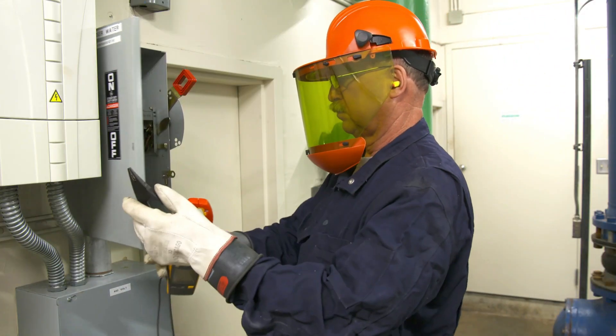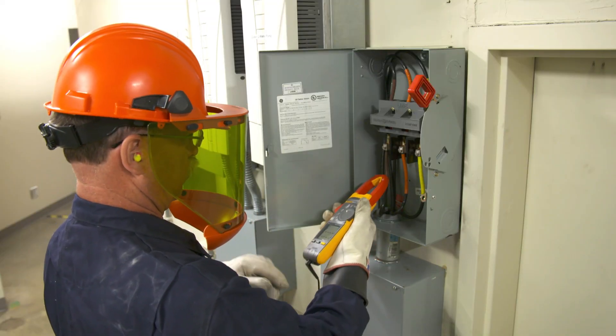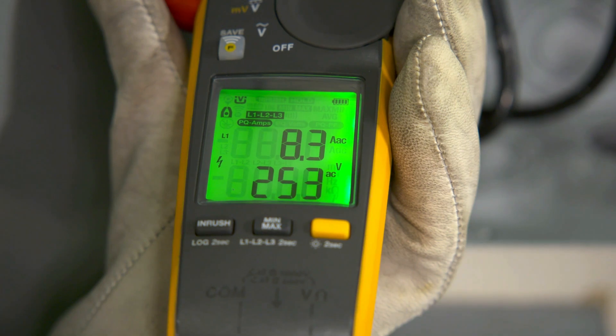Simply connect the black test lead to any earth ground and clamp the jaw around the conductor. Field Sense technology collects voltage and current values. While doing so, the clamp senses power problems and shows you if there's a current, voltage, or power factor problem.